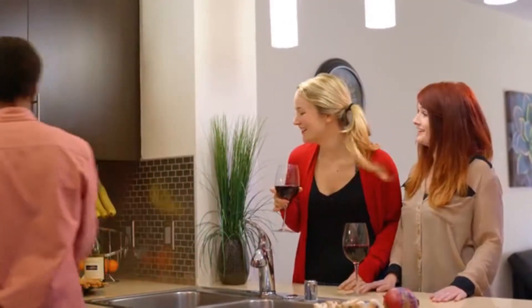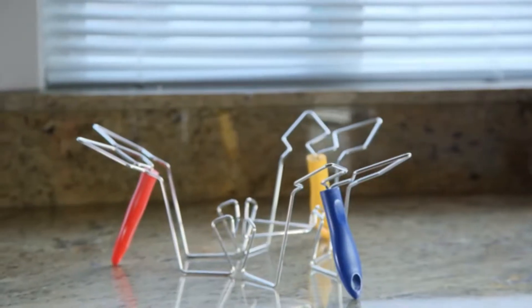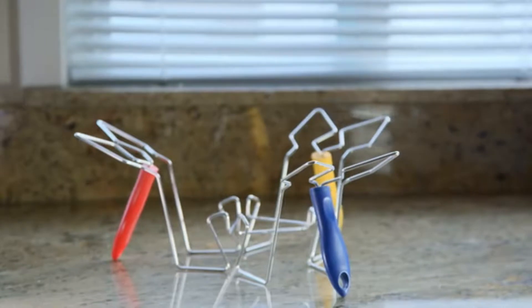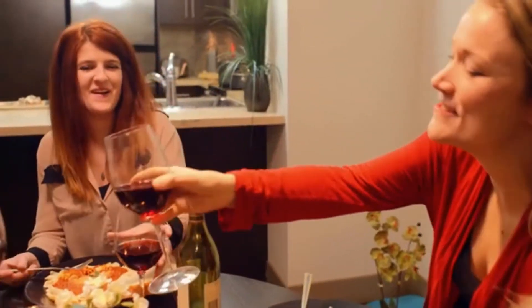After countless iterations, months of testing, and wonderful community feedback, the final design is here. With your pledge, manufacturing can begin on the Lid Sitter and shipments can commence immediately. Thank you.